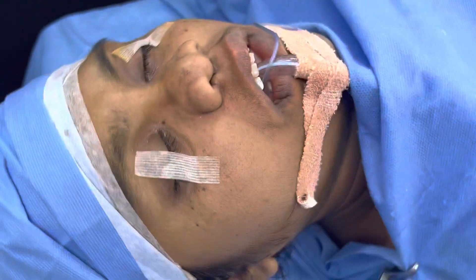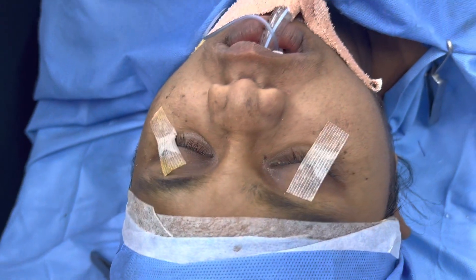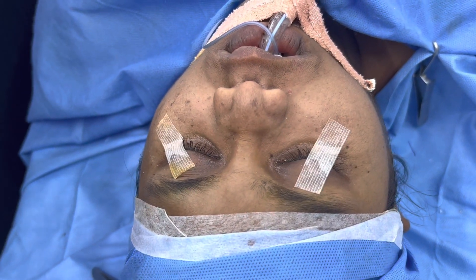Now we're going to show you the front view. You can see the lips and the nose position, the shape of the lip. We've corrected all of that.